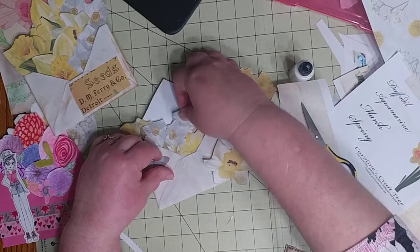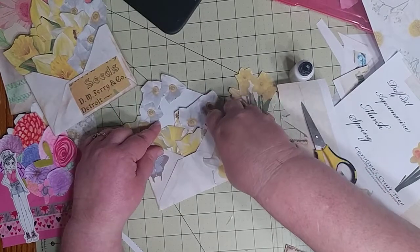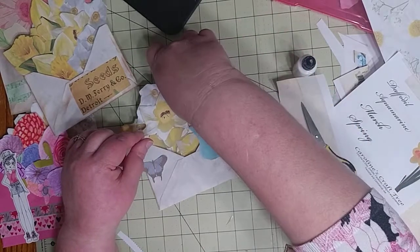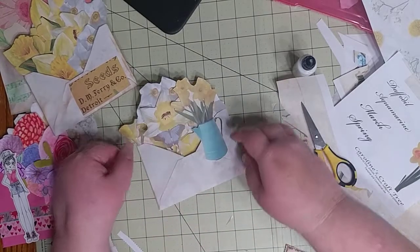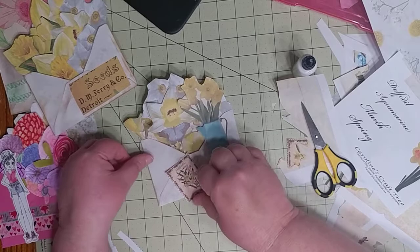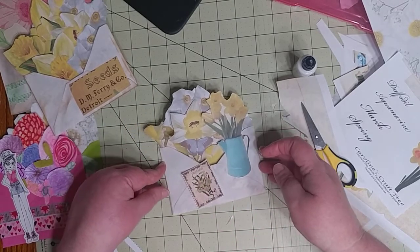I could probably put these up here facing this way — this one could go right here, this one right there, and this one right here. And there is a really cute blooming envelope.